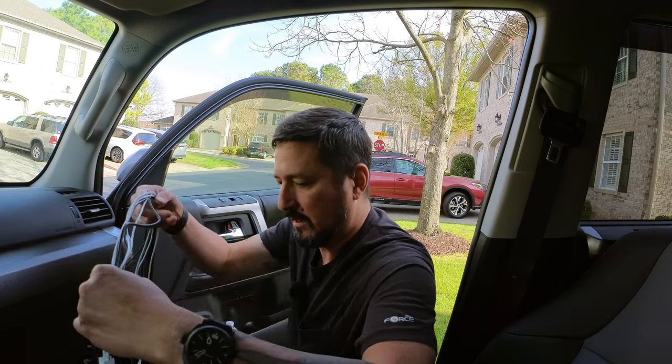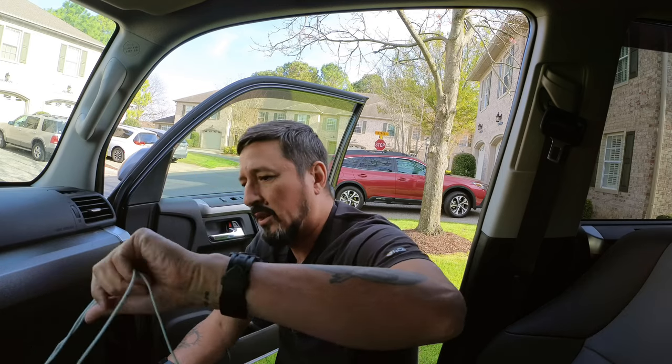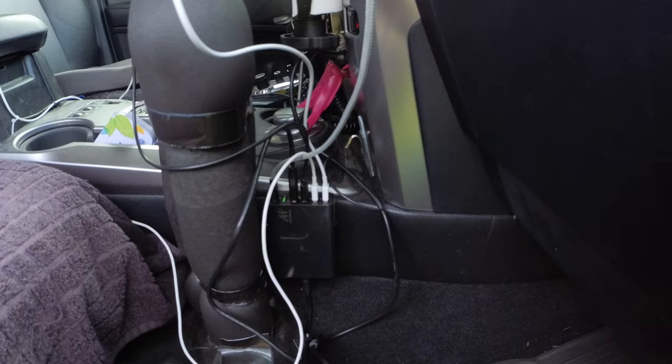Just peel off the back, heat that piece up — it doesn't take much — and try to organize this the best way possible. So for now that is sticking on there good. I've taken and added two Apple cables: one for my iPad, the other as a spare for if my wife is in the car this weekend so she can charge her phone. Then I took a USB-C cable — this will go into the Insta360 when it's sitting up here — and another one to power these things up when they die.